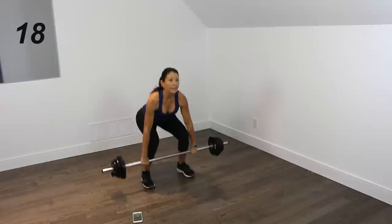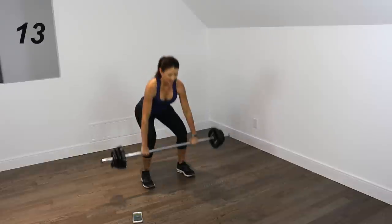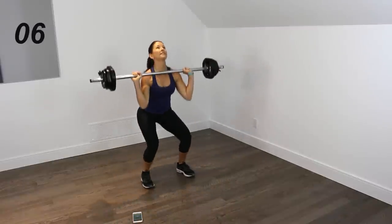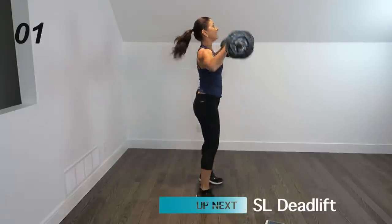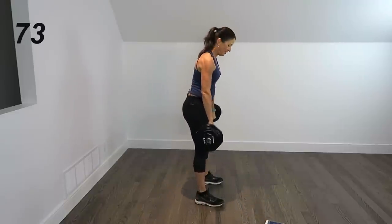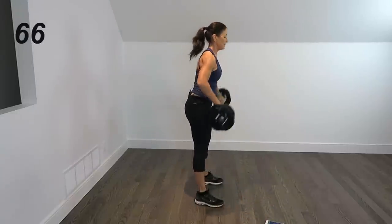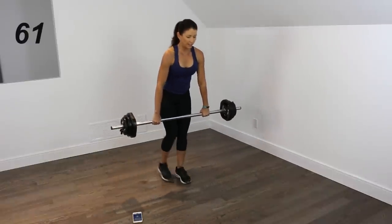Oh my, I am so out of breath here. Less than 10 seconds. All right, we're adding on. So we're back to the deadlift, clean, press, come down, and we're going to do single leg straight leg deadlifts.